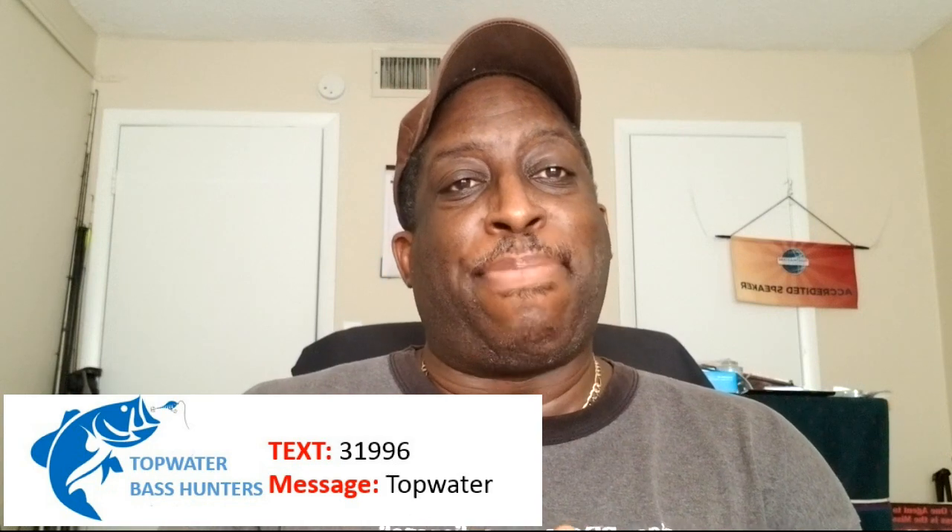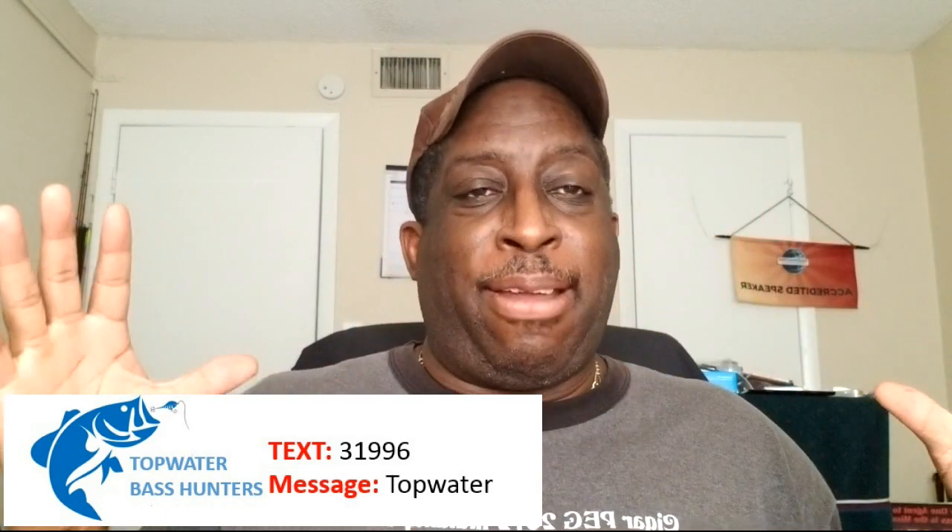I really want to stay connected. So if you want to be in the giveaways and also be alerted, text the number 31996 and the word Topwater in your message — you'll join us. That's 31996, text the word Topwater, and you will be in the network. You'll be in my alert system so when I drop one you'll know it, you'll be able to come over and watch it, and it will also qualify you for my Top Water lure giveaways.